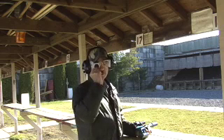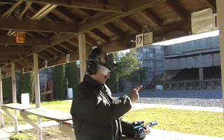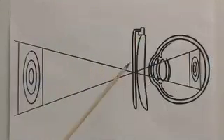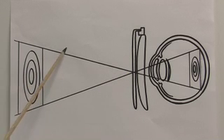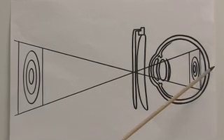Just like in photography, the small aperture in the Optic Aid gives the shooter the ability to see both the target and the sight crystal clear. The small aperture increases the depth of field so that the image of the target is now focused directly on the retina rather than behind it.